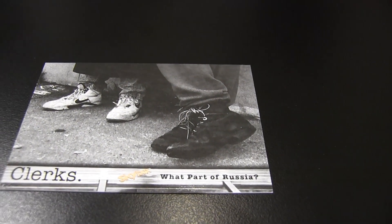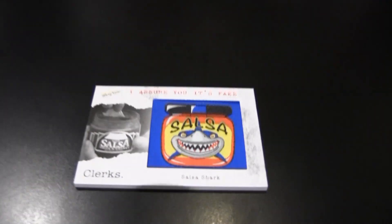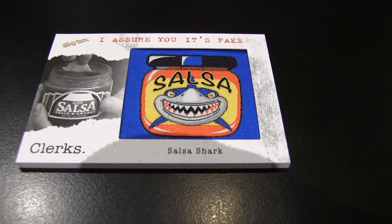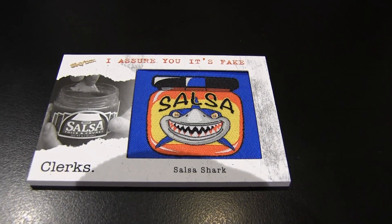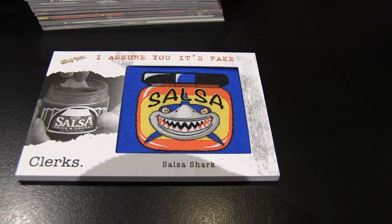Mine's the best for last tonight — I was commenting on this earlier. We got the patch card. Salsa shark! Dante's eating tortilla chips and salsa, he's got the tortilla chip and salsa thing. Salsa shark. So awesome — I assure you it's fake, it's not real.